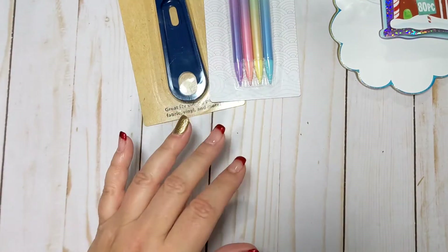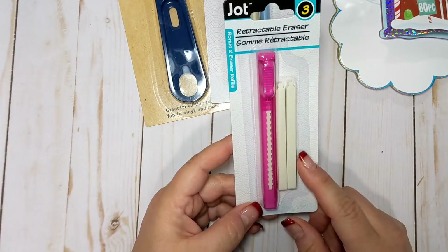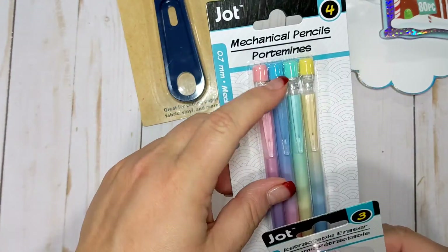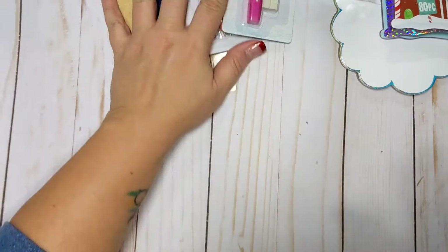In addition to those mechanical pencils, I picked up this retractable eraser, which, in the event that the pencil erasers aren't any good, I would have an eraser to erase the pencil mark. So that's that.